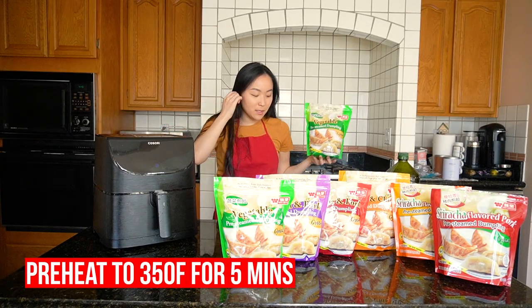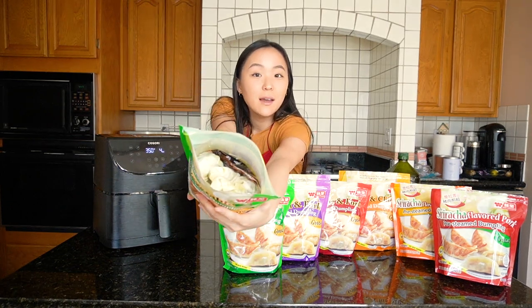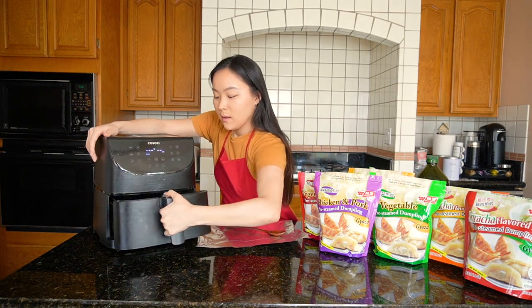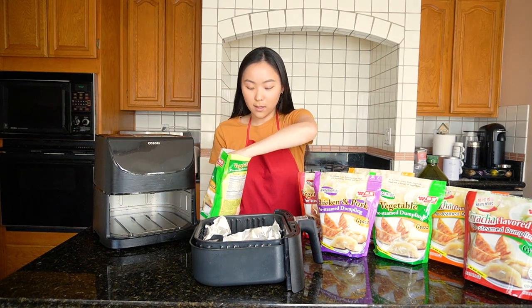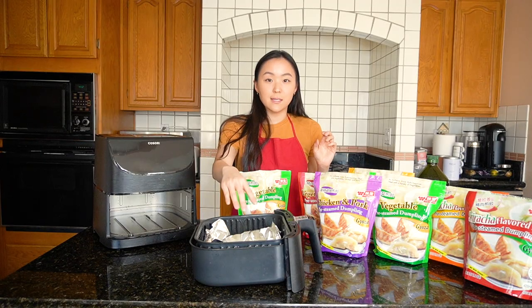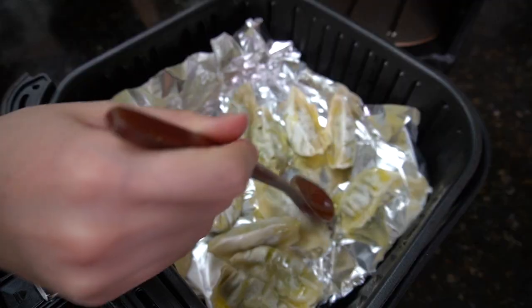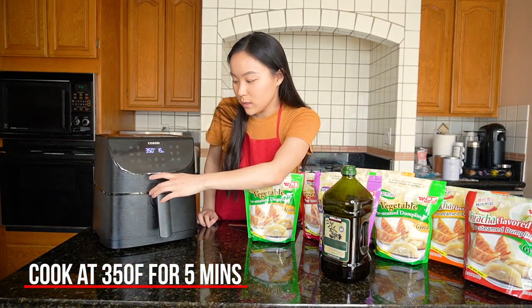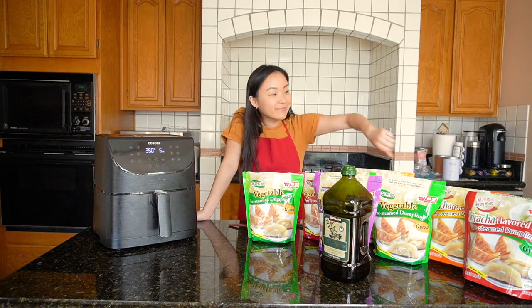Let's get started! For the vegetable gyoza dumplings, I'm actually going to air fry them today. I'm going to preheat the air fryer to 350 degrees. The air fryer has preheated for five minutes at 350 degrees. I'm going to get some Wei Chen gyoza dumplings and put them inside. After placing the dumplings in, I'm going to put some oil on top — you can use a spray or a brush. I just trickled some oil down and spread it around.